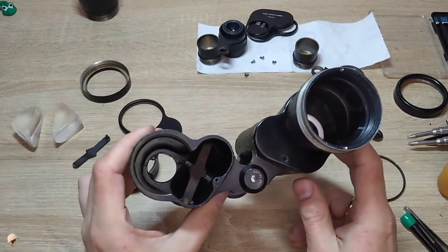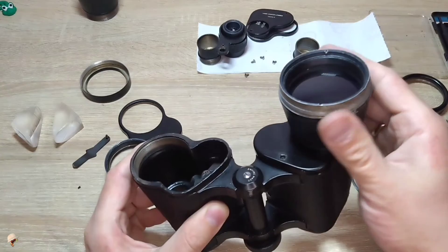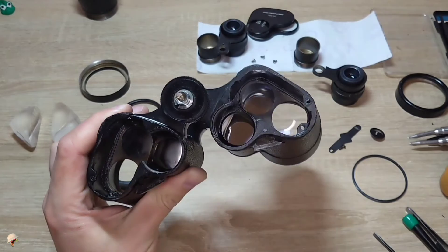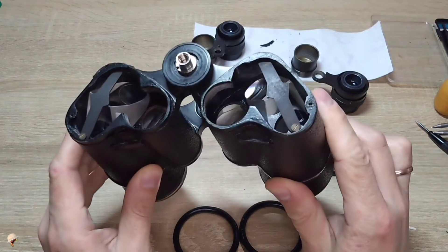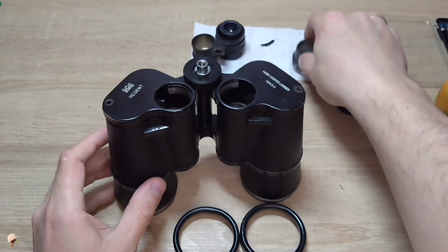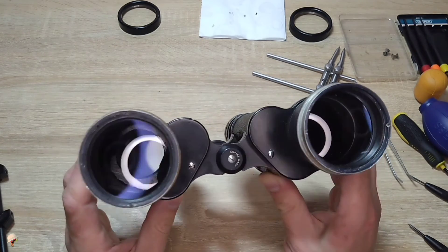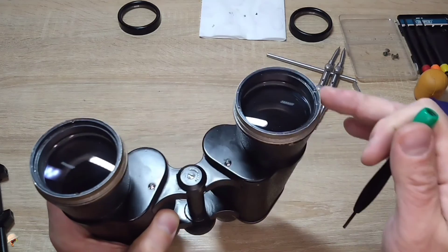Now let's examine the optimal sequence of steps for putting together binoculars. First, you need to place the first and second prisms, then screw in the objective with the lens and housing, and then blow from this side. After that, install the extra prism in that location. Once the prisms closest to the eyepiece are installed, cover them with prism covers and fasten them. As you can see I have almost fully assembled the binoculars — I completely cleaned them, didn't touch the eyepieces as the lenses in them are quite clean, and I adjusted them using the adjustment rings on the objectives.